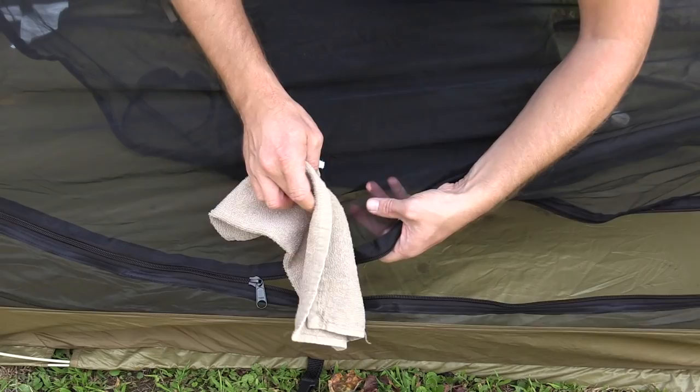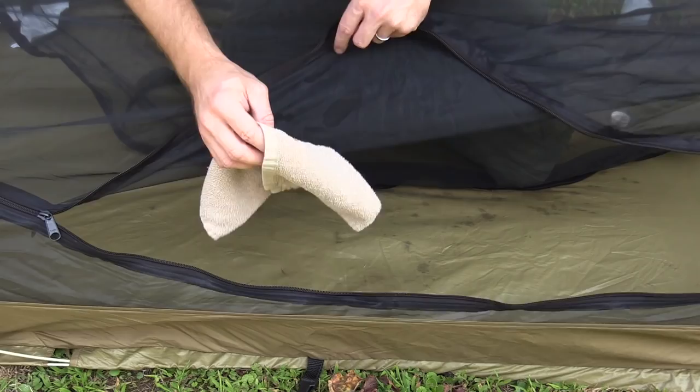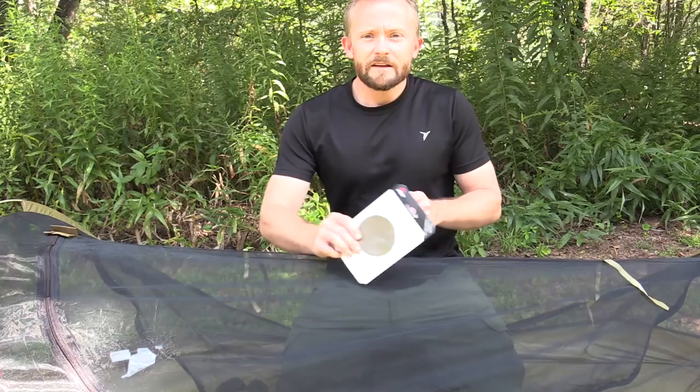This is especially important if your tent is very dirty. If it's not, I'd still recommend that you give it a quick wipe, but you don't have to give it as much attention. Once that is done, let it air dry for a minute or two. Now it's time to move to the repair kit.